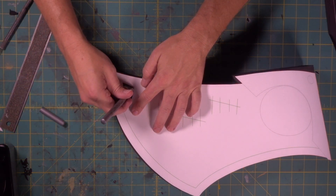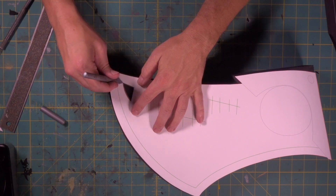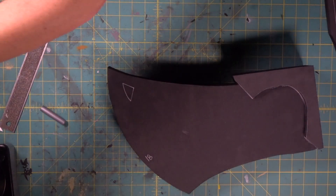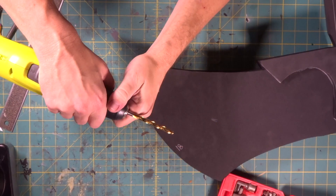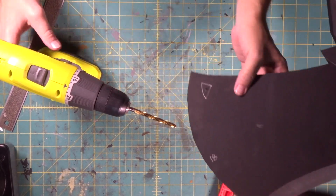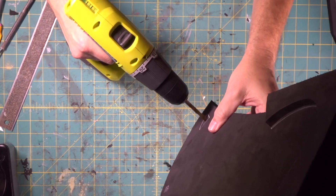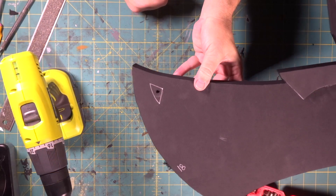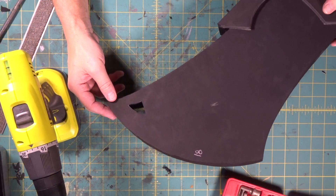Now we're going to have to drill a hole through here so we can feed the scroll saw blade through there, and we're going to cut that out now. Here we go — making room for the scroll saw blade. That's enough to send the scroll saw blade through. There we go, pretty cool.